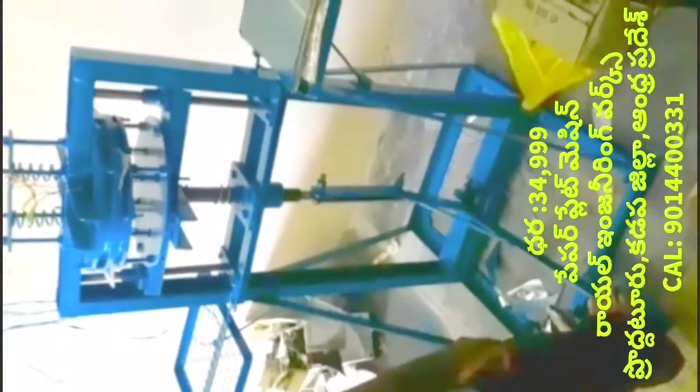This machine is used to make plates. You put a sheet on the sheet and place a paper plate on the sheet.